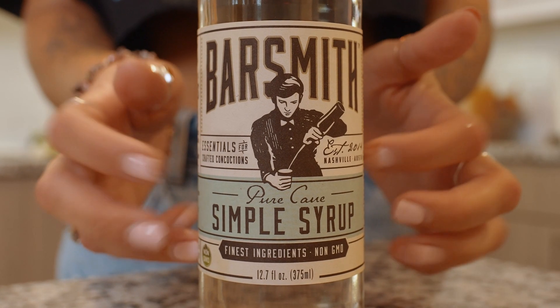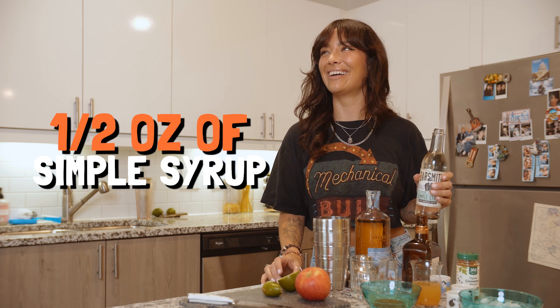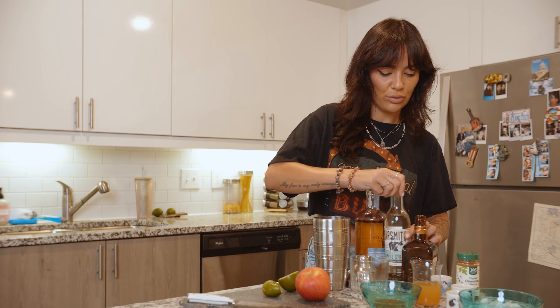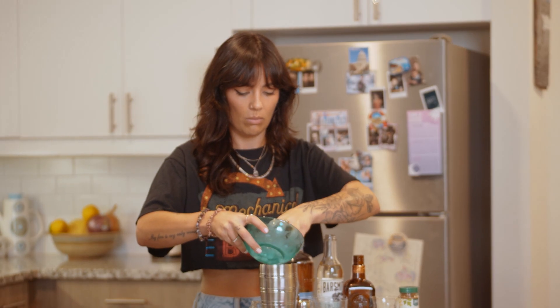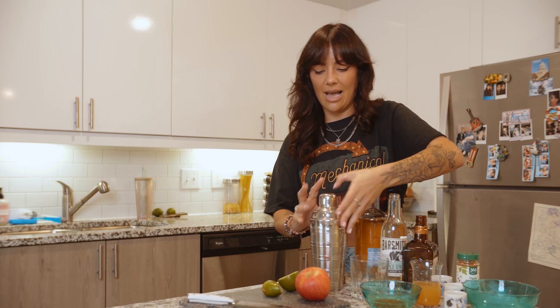And then we have our simple syrup. You can get this pretty much anywhere, you can also make your own — it's pretty simple. Simple syrup. We are gonna do half an ounce. And then we are going to add the ice and shake it all up. Maybe should have done this before I had all the liquid in, but you know what? I like to live dangerously. Margarita shake time! Let's go!